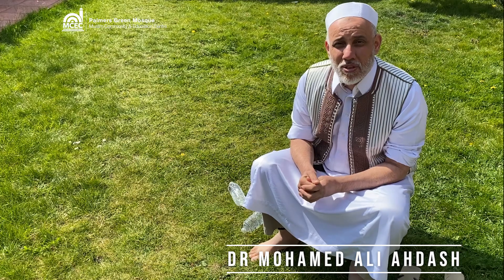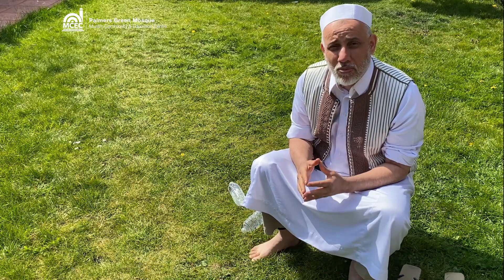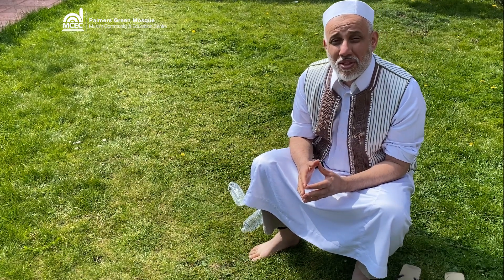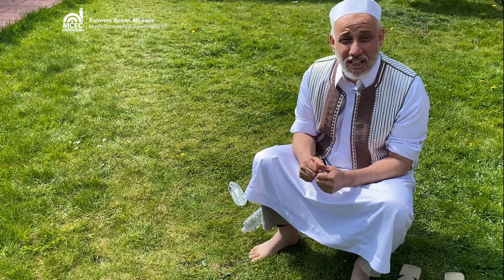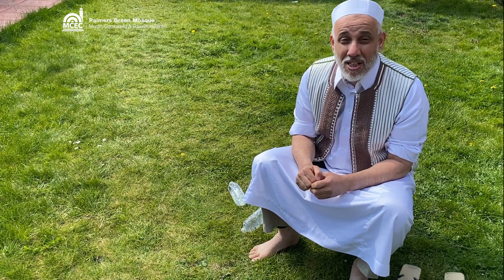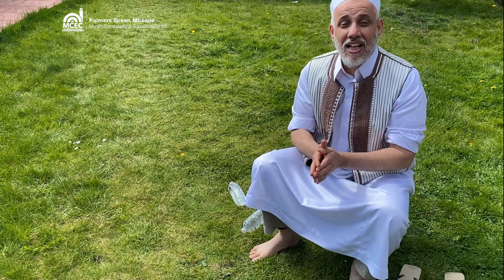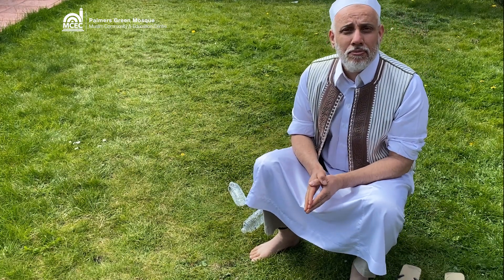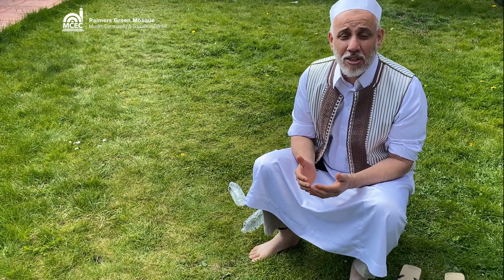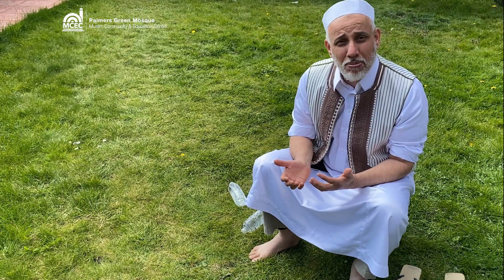Inshallah ta'ala we will learn how to perform wudu using the right amount of water. It should be one mudd. This is called mudd, and if we want to know how much exactly, it is about 600 milliliters.